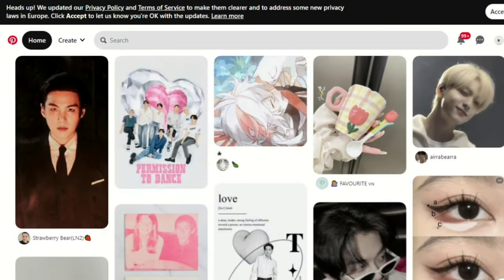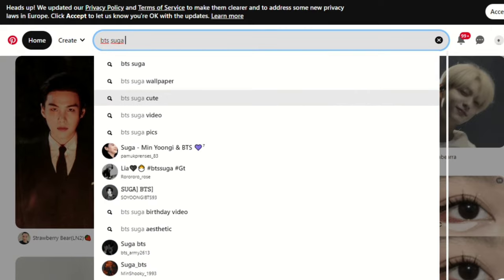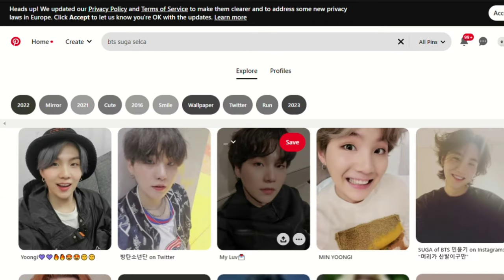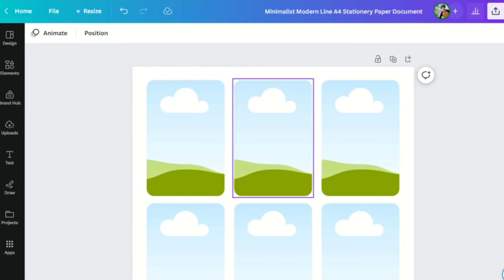For the fun part — I know all of you are familiar with Pinterest. Just search for the photocard or selca that you want from your K-pop idol. For me, I searched for BTS Suga's selca, picked one, and then copied and pasted it into the Canva template we made.